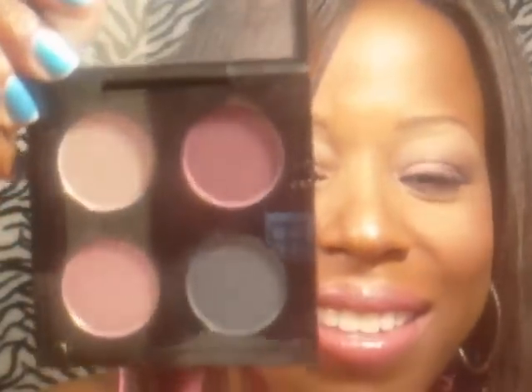Hey guys, thanks for coming back to my channel. Today I'm doing a look called Fabulous Feline by MAC — actually it's called Palace Pedigree, and that's what I have on today. I decided to go ahead and do a look like this, it just seemed fun to do. If you're interested in knowing how I did it, stay tuned and I'll show you.